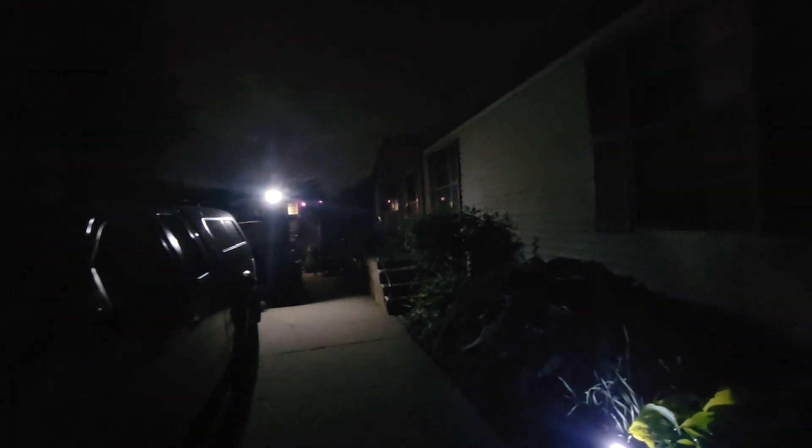It's pretty early, nobody's out — birds are chirping. I'm waiting for those motion lights to go out so I can see how much light is coming out of the camper. All good — got another light on the side of the house.